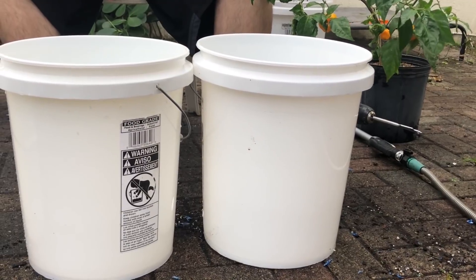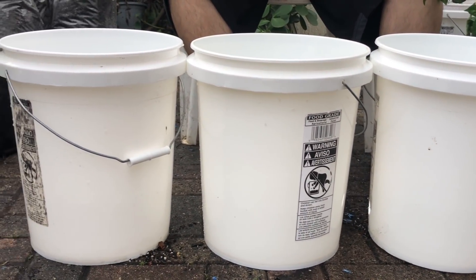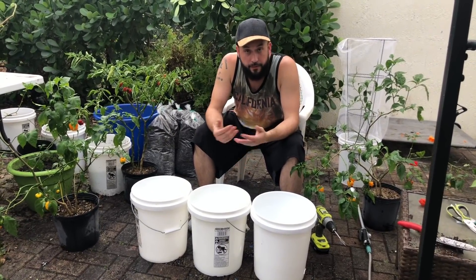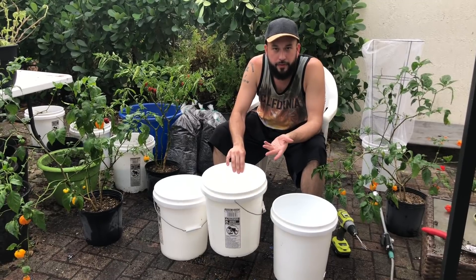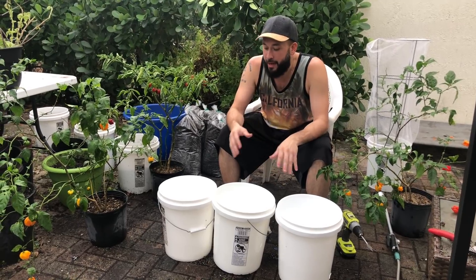Now my entire garden I try and keep as uniform as possible with these containers. The first thing you're gonna want to do when repotting your pepper tree is finding the right type of container, and you need to make sure it has proper drainage.